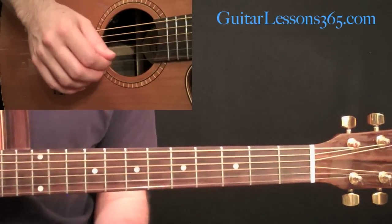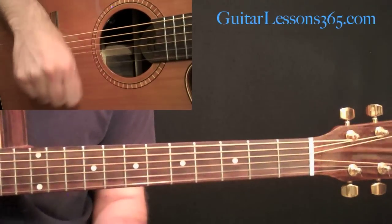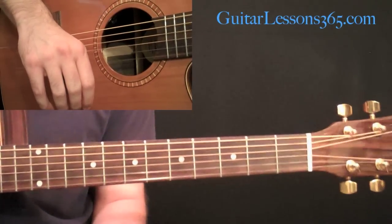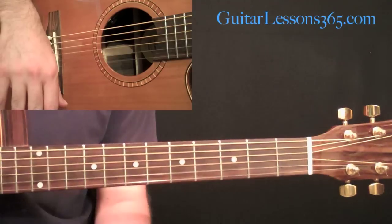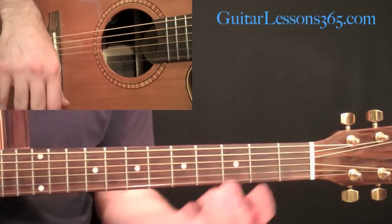Please go to GuitarLessons365.com, support the site. Let me know what other lessons you'd like to see, and support the site in any way you can so I can continue to do these free video lessons. I'll see you guys soon. Bye-bye.